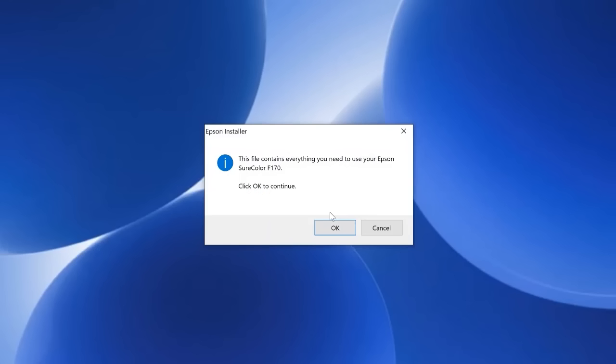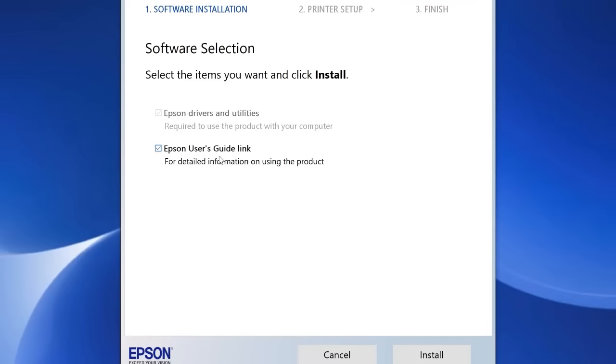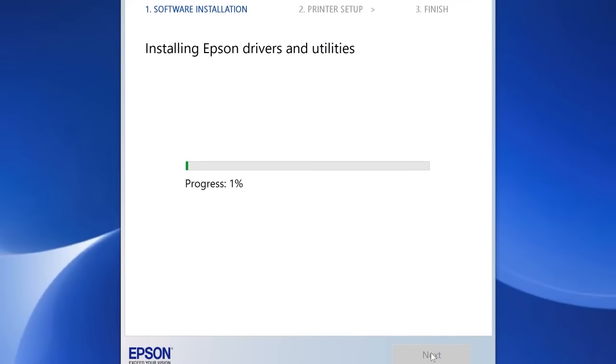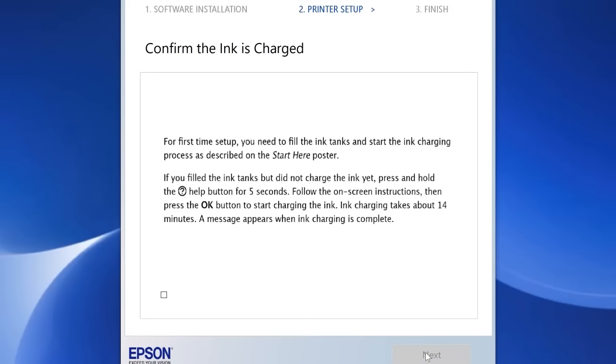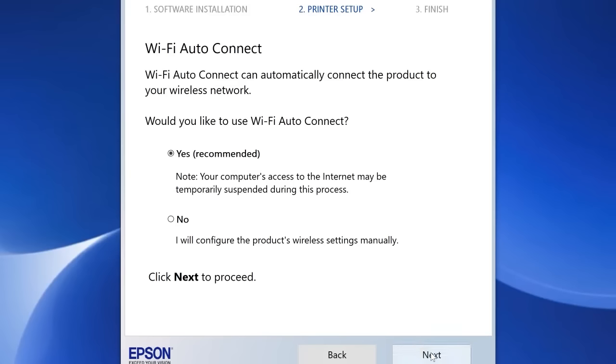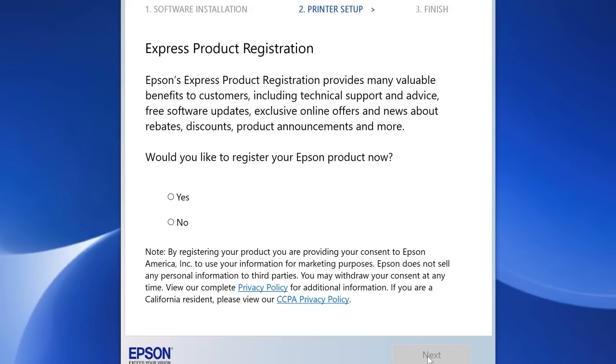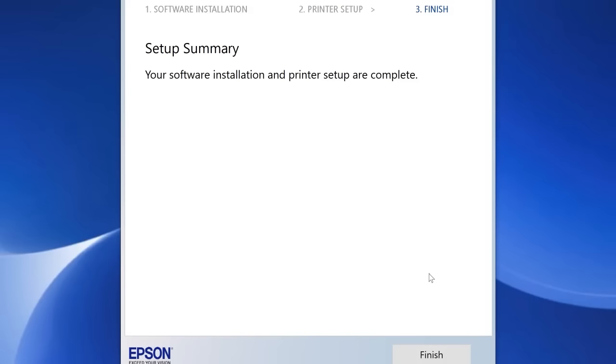The installer says this file contains everything you need to use your Epson SureColor F170. Click okay to continue and allow it to install. Pick your language and accept the terms and conditions. Click install and it will install everything on your computer. Make sure your printer is on, click next. It asks to confirm ink charging is complete — check the box and click next. It will search for your printer, then ask what kind of connection you'd like. The printer doesn't come with a USB cord, so click wireless connection. Use Wi-Fi auto-connect, input your network name and password, and it should connect automatically. You can register your product or choose not to. Setup is complete — click finish.